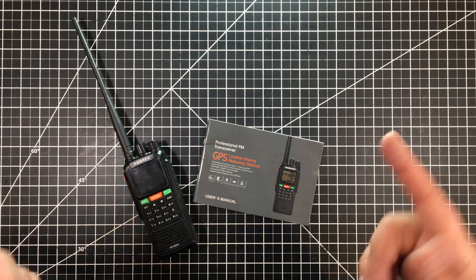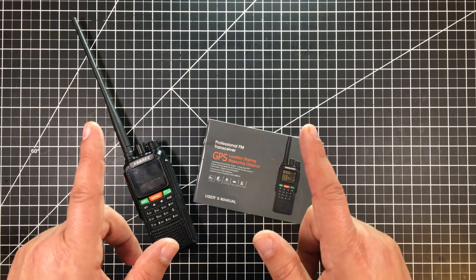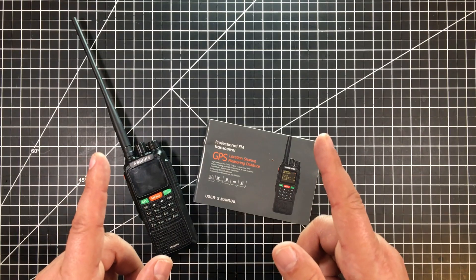10 watts and a cross-band repeater for less than $100? You bet. I'm going to share it with you as we jump into it. Let's go.